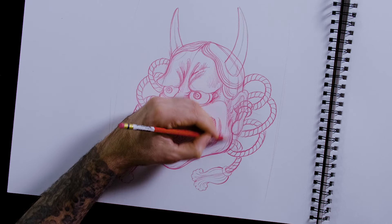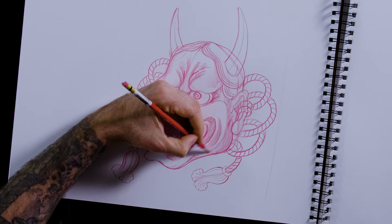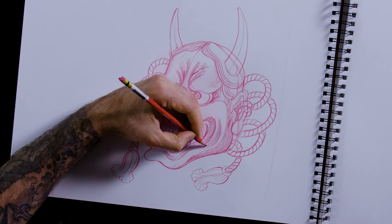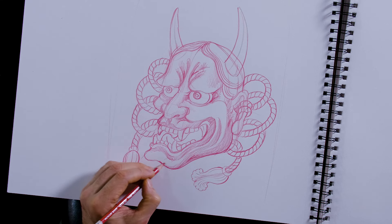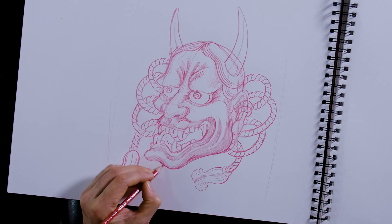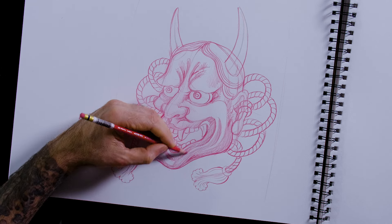One good trick is to look at your drawing in the mirror — you look at it from a different perspective and you can notice what's off. That's one of the hardest things: to see what's wrong with what you're doing, but not in a way that you're bashing yourself — in a way that's going to help you improve.